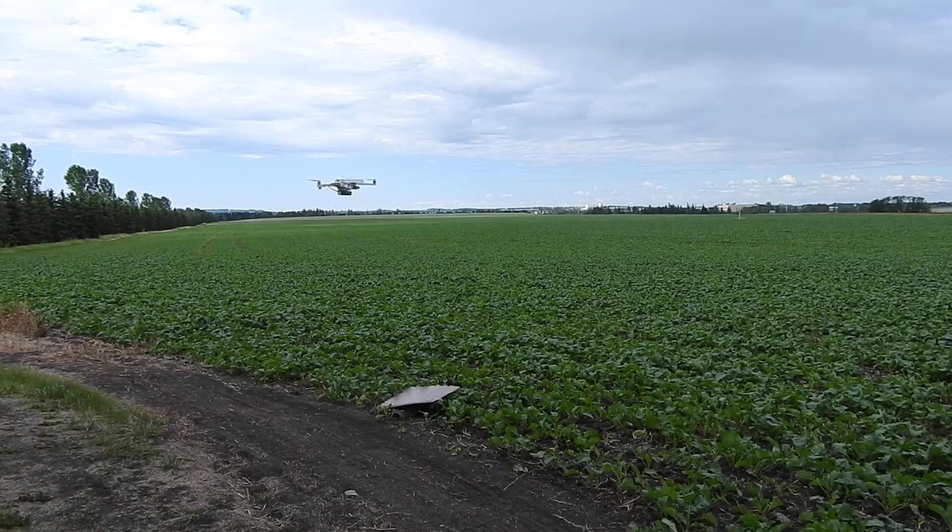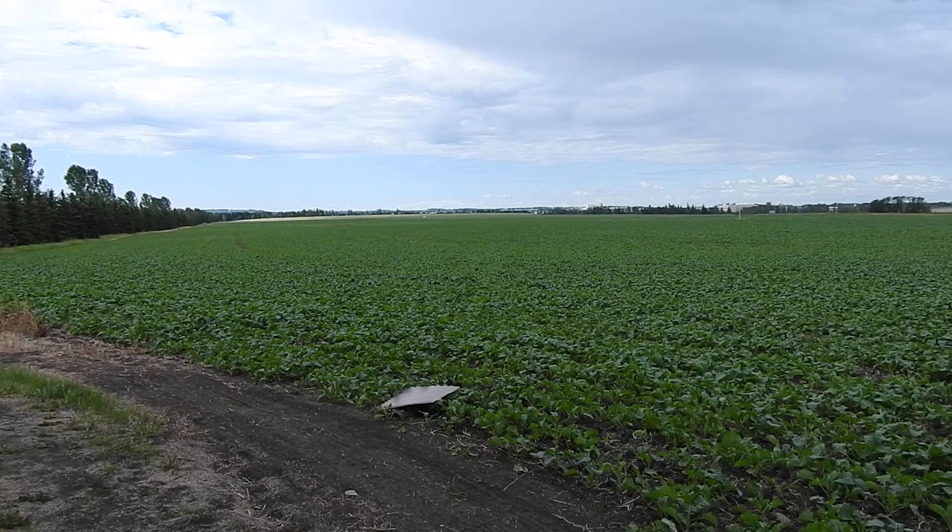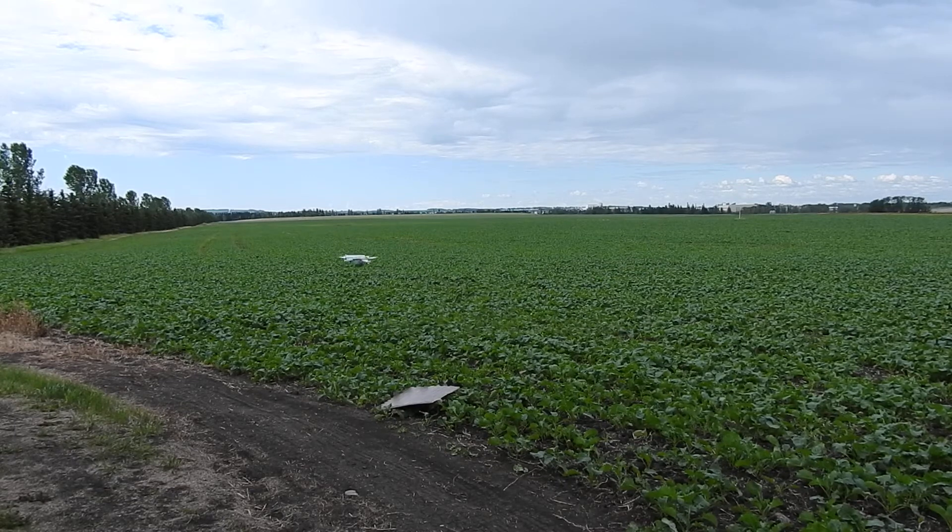Don't want to hit any trees today. Let's take her out and see what she'll do. It's really windy today. I haven't done any range tests lately. The balance of the battery seems pretty good.